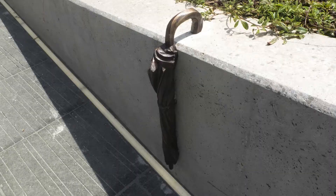Skate stoppers are these metal brackets that sit on the side of ledges. They come in a lot of different forms - ugly as hell. They're probably uglier than if the ledge was just super beat up. For some people they're kind of controversial - like if you know who Jordan Peterson is, he actually talked about them a little bit.